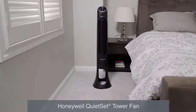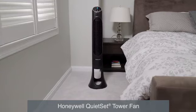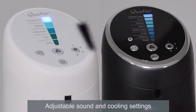To get the most out of your Honeywell QuietSet tower fan, follow these helpful steps. Available with 5 or 8 settings, the QuietSet controls allow you to adjust the fan setting to meet your sound and cooling needs.